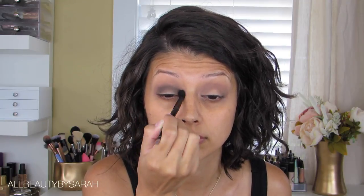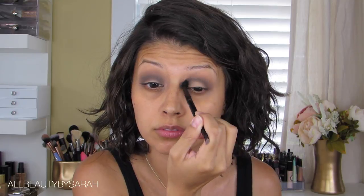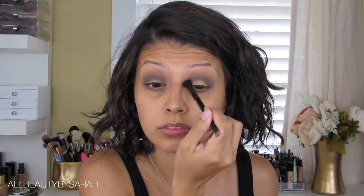I go back and grab the initial blending brush to blend everything out. I always do this in between applications in order to build up the product without it looking choppy or having really obvious lines that are hard to blend. Blending in between applications makes everything a lot easier, nicer, and blends out much better.